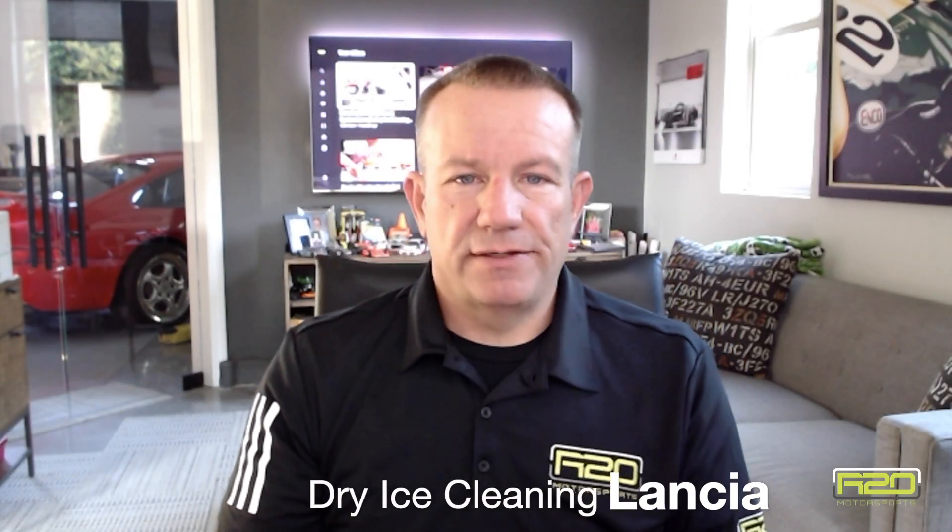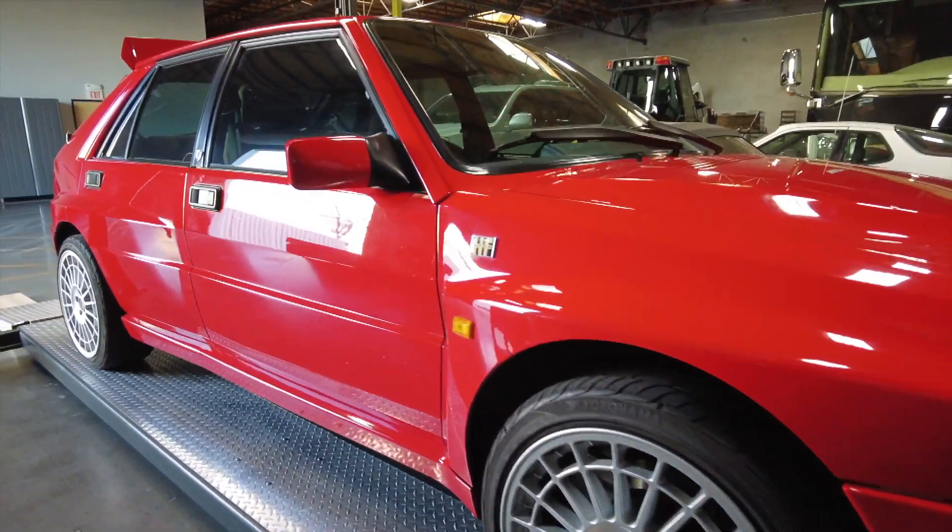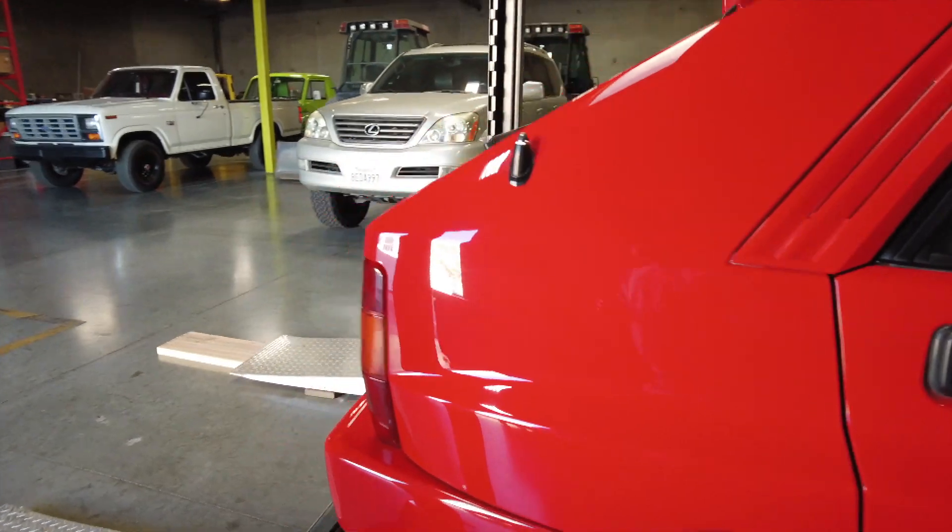Hey everybody, welcome back to the channel. A little bit different type of video this go around — normally we're blowing all the stuff off of a car to make it look factory fresh and brand new. Unfortunately, not every car is in that kind of situation. With every project we sit down with the client and determine what the plan is.